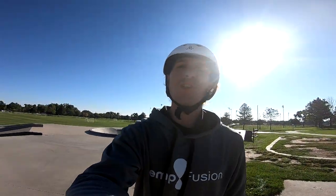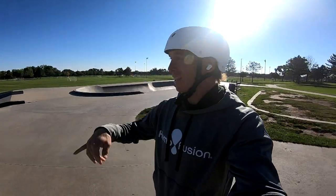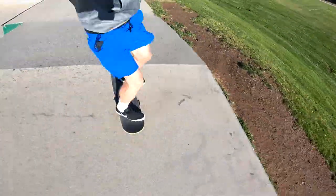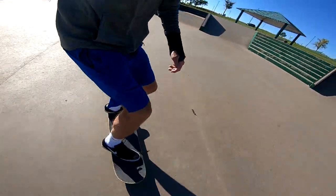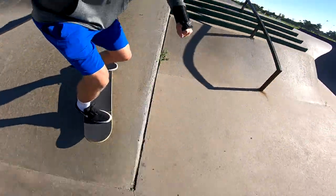Good morning, welcome back to another vlog. Starting the day off here at Clement Skate Park, just warming up in the morning — it's empty again, which is sick. I'm gonna take a quick little warm-up lap. That line right there is kind of like a beginner line, super easy, nice to warm up with. It's actually the first line I've ever done at a park, so I'm kind of proud of it. It's super easy and flowy, but a sick way to warm up, especially when there's no one else here.